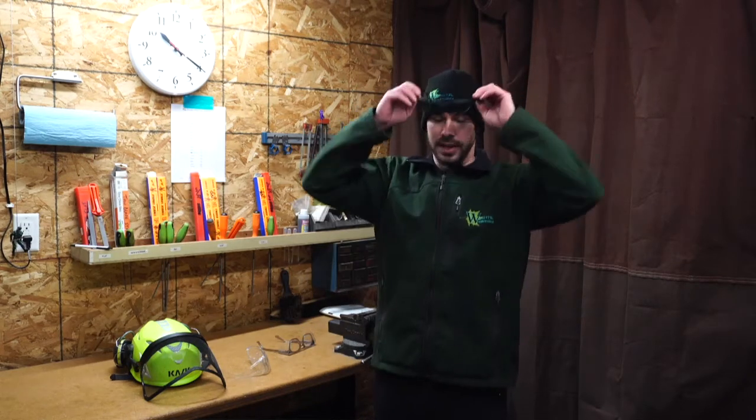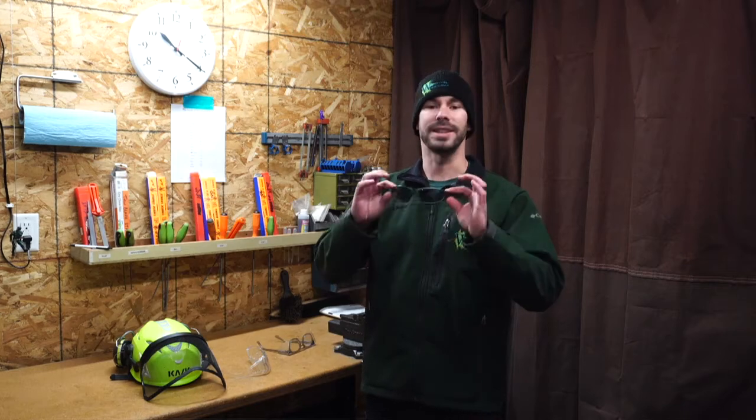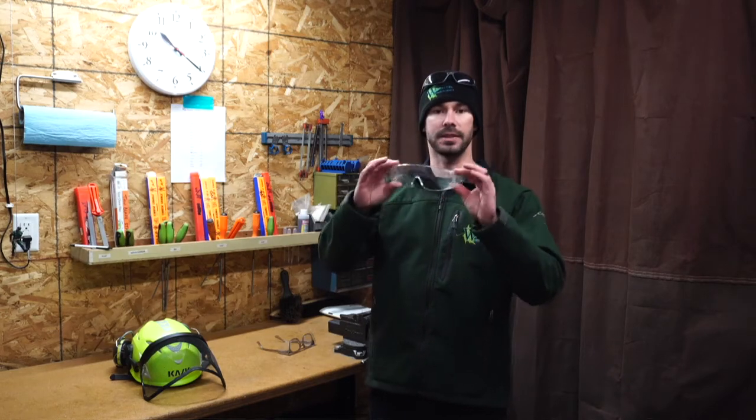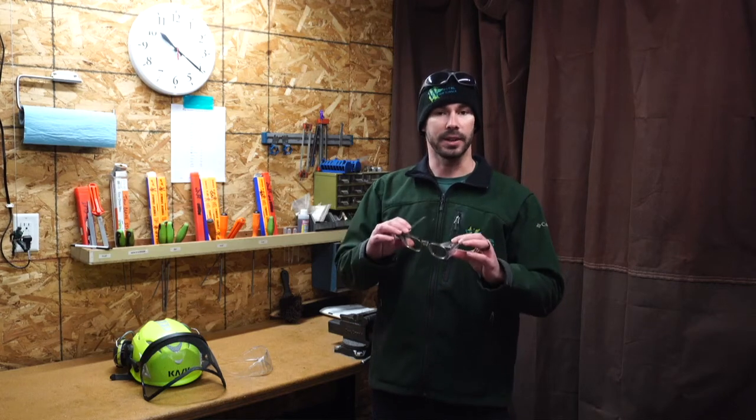When inspecting your safety glasses, you want to be looking for any cracks on the lenses or the frames. You want to make sure that the lenses are clear of any debris or major scratches, and you want to make sure that they fit properly. With safety glasses, sometimes it can be difficult because you may have prescription glasses. To take care of that, you can have safety glasses that fit over your prescription glasses, or you can purchase safety glasses that have the prescription with them. There are a lot of varieties out there, so be sure to look around and get the right pair for you.